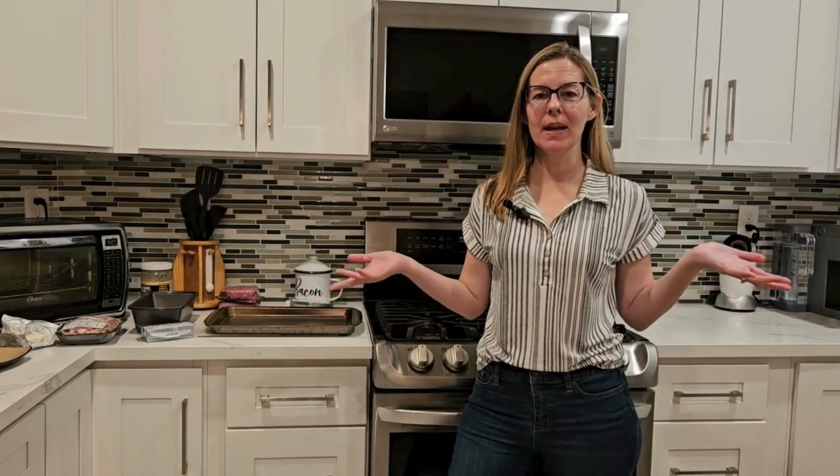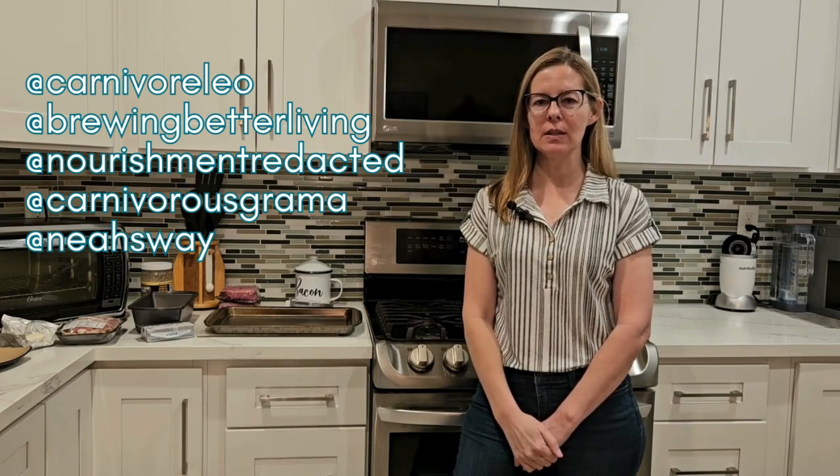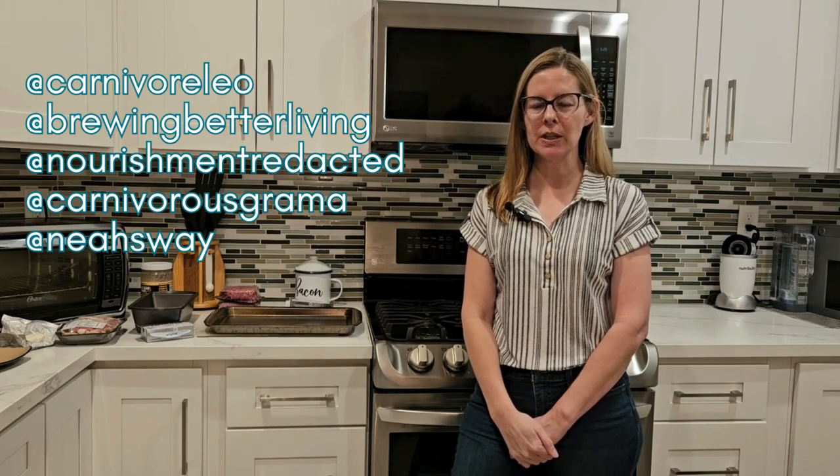We have reached the end of the carnivore meatloaf recipe relay. I want to thank all the wonderful ladies who participated. Links are down below in the description to all of the recipes in order. The gist of the relay is I made a very simple and basic meatloaf and then passed that meatloaf baton to another YouTuber who added one ingredient — that was the main rule.